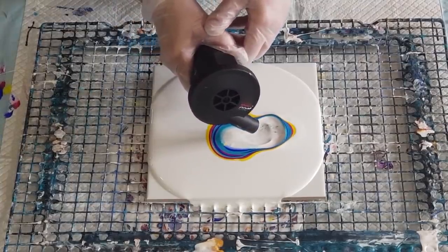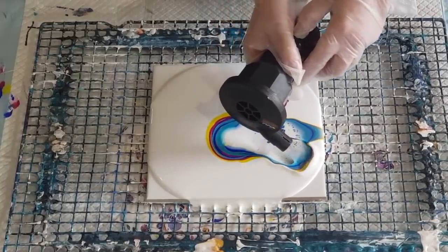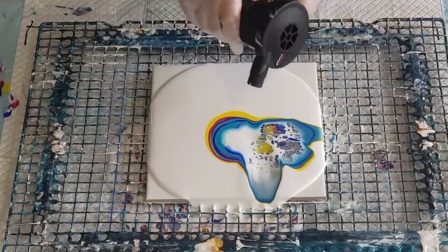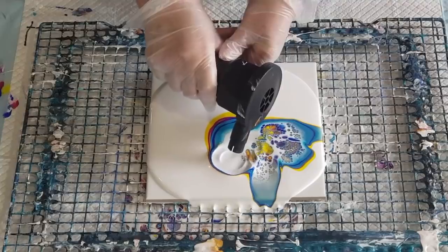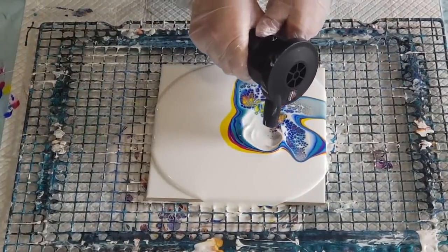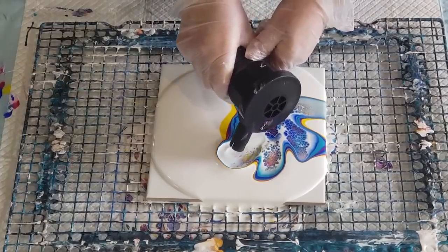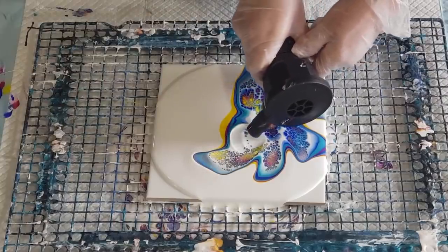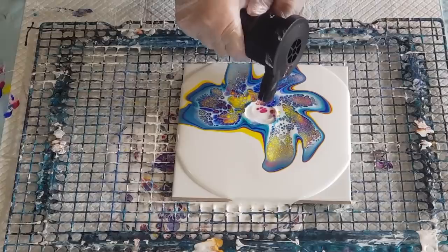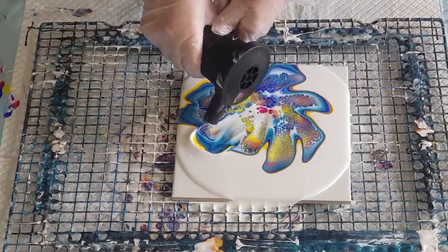I think I've got a bit too much on there. Spread it a little bit further. Now I'm going to make some more blossoms, because I was getting those little bare areas in the corners where I had nothing. So let's make some more blossoms. Into the middle, push it up, push it out. Oh, this is going to be pretty! Push it out. That'll do me.